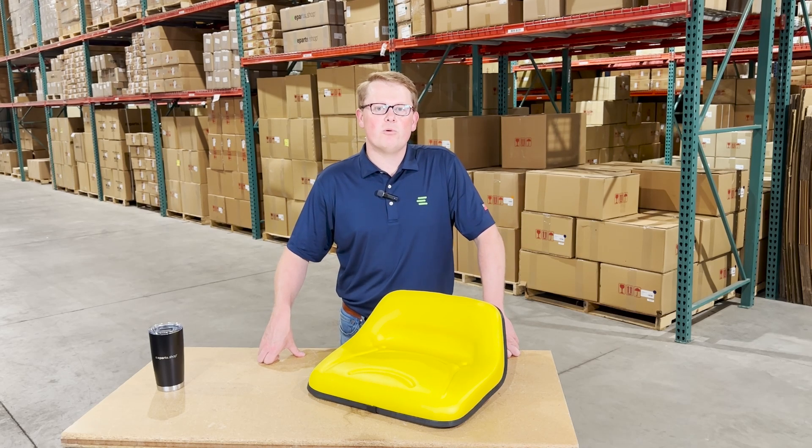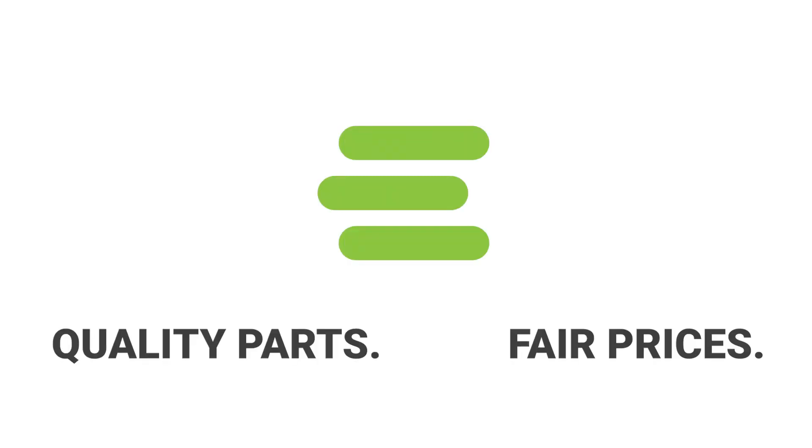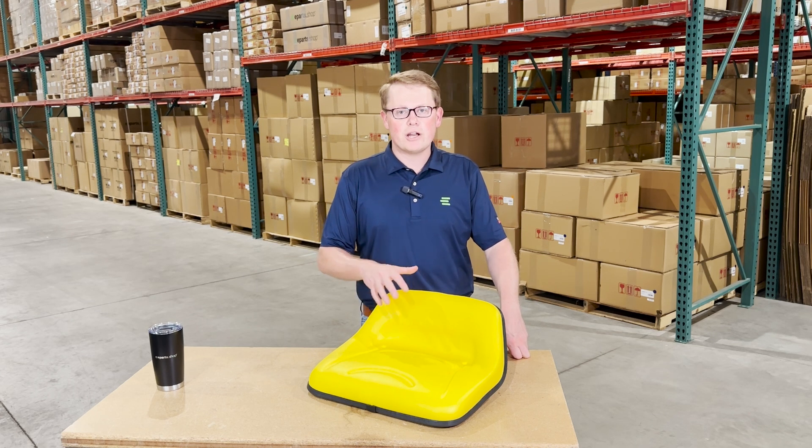Hi, this is Brandon with eParts, and today we are reviewing part number E-TY15862. This is a direct fit seat fitting a variety of different John Deere lawn tractor models.